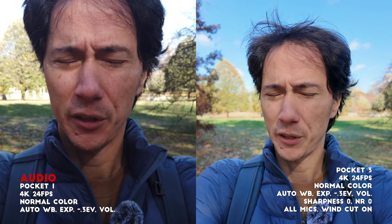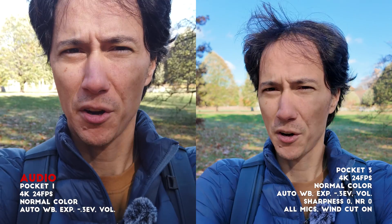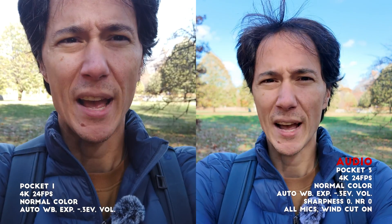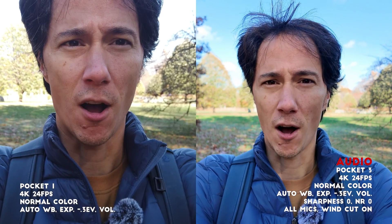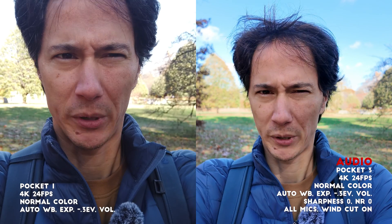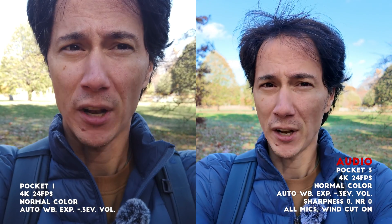The Osmo Pocket 1 only has one microphone. The audio is set to auto and there's no wind noise reduction option. The Pocket 3 has three microphones, currently set to auto, with wind noise reduction on and all three microphones recording. There are two other options: front microphone only, and front and back.